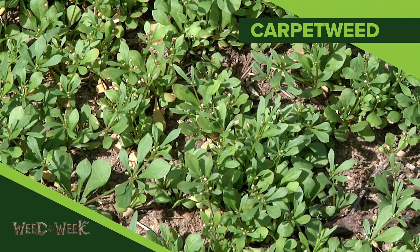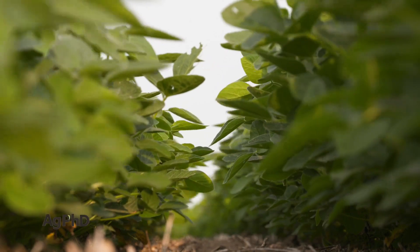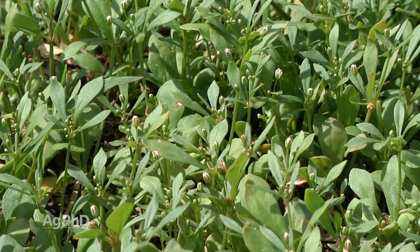This Weed of the Week is an annual weed — it's carpet weed. This is one that crop canopy generally shades out and we don't have a big issue with carpet weed, but if you've got a bare spot out in the field or a problem with a poor stand, it could be a problem.